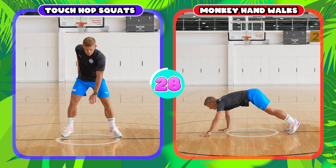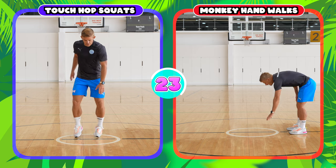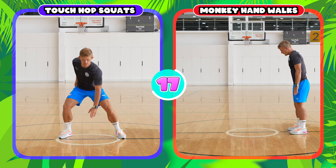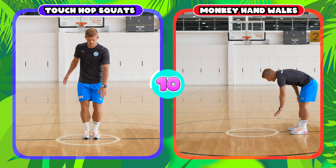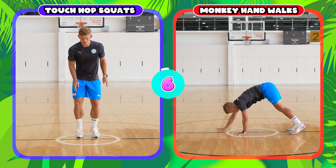For the touch hop squats, you jump with your legs wide and touch the ground, and then jump back together and touch the ground with the other hand. If you're doing the monkey hand walks, keeping your legs together and straight, you put your hands on the ground in front of you, walk them as far out as you can, you can do a press-up, and then walk them back up to your feet.